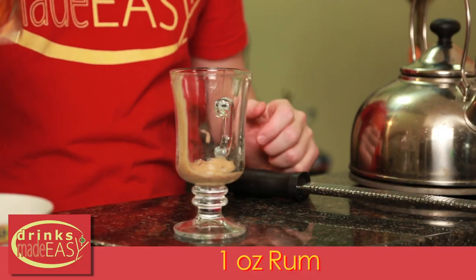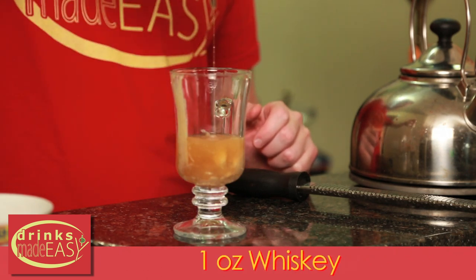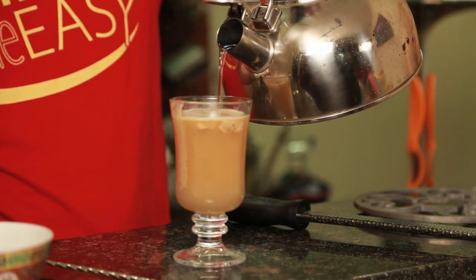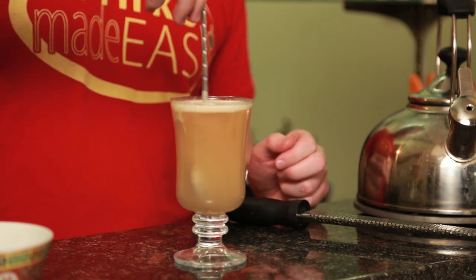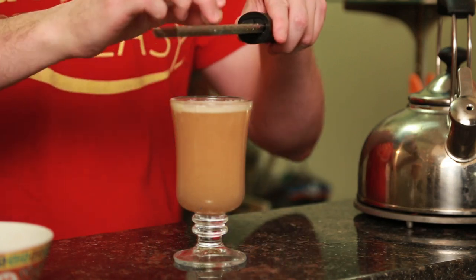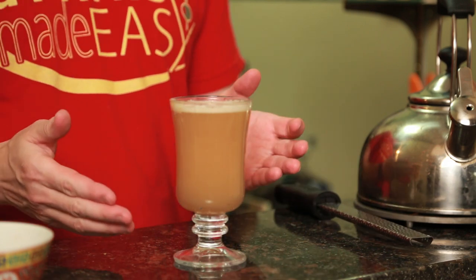You can always add more if you really like a sweet cocktail. Next, we're going to add one ounce of rum and one ounce of bourbon, or the whiskey of your choice. We're going to top that off with hot water. Give it a good stir to make sure that everything is melting and integrating. You're going to want to leave a little bit of room at the top, as the butter fat and the ice cream are going to rise just a touch — if you don't leave any room, it will spill over. Garnish with a little bit of fresh grated nutmeg, and easy as that, you have the Hot Butter Rumski.